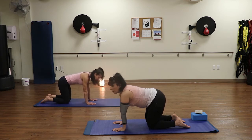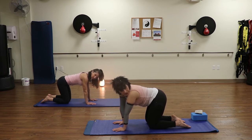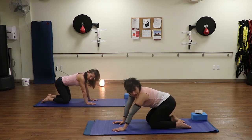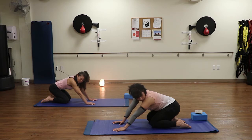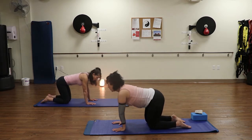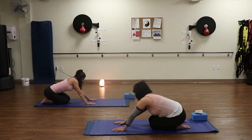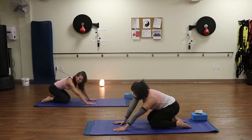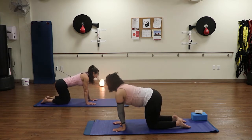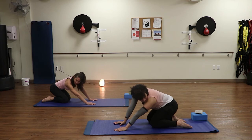Take a deep breath in. Exhale, neutral back. Now we're going to look over our shoulder. I'm looking over my left shoulder and I'm going to lean my right hip down to my heel — same heel as my hip. Take a deep breath in. Exhale. One more. On the next exhale, come back to center. Look over the opposite shoulder and lean that hip toward the heel. And if you hear a crack or a creak, you're waking up that body. Inhale, lift. Exhale, look and lean. Inhale, lift. Exhale, look over the other side. Inhale up. Exhale over. Right back to center.